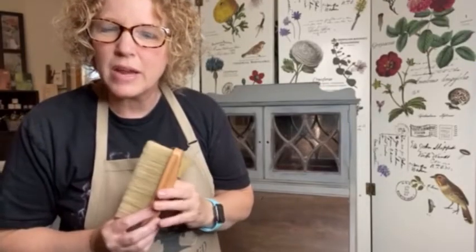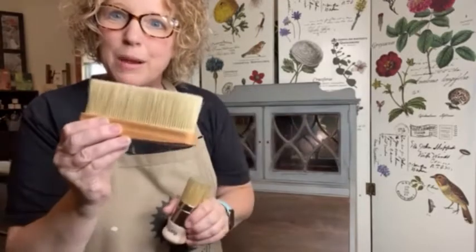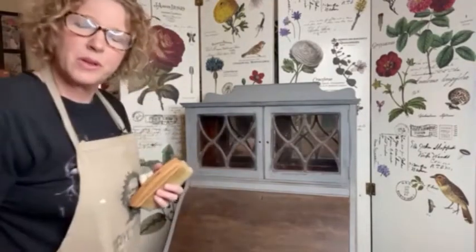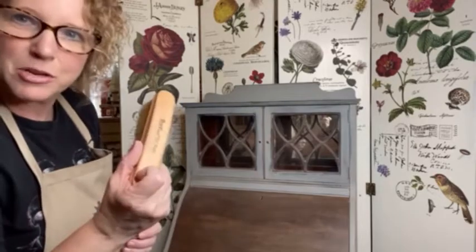Hey folks, Jane Belonte here, brand ambassador for Paint Pixie. I have Little C and Buffy with me today and I am going to take you through waxing this really, really cool secretary cabinet, and then after it's dry, I'm going to show you how to buff it.